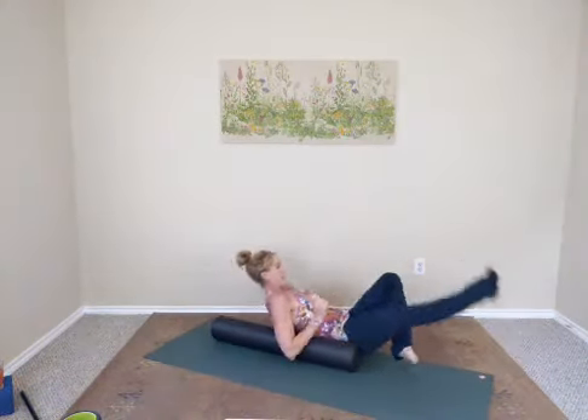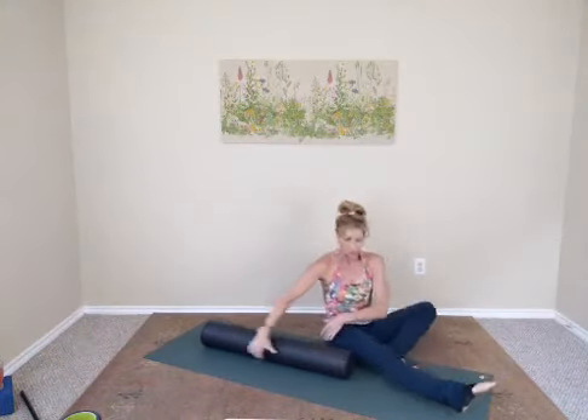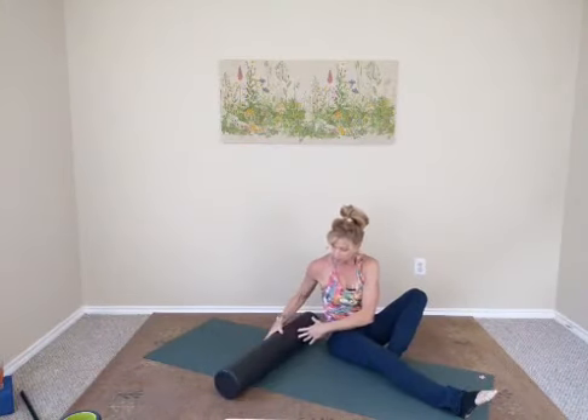Roll off to one side and come on off. Then flip your foam roller the other way.